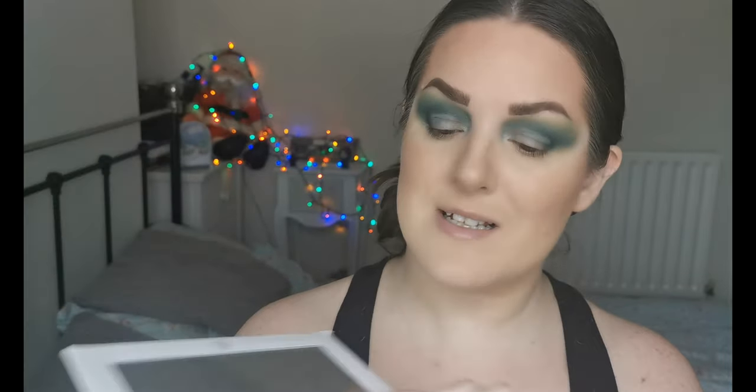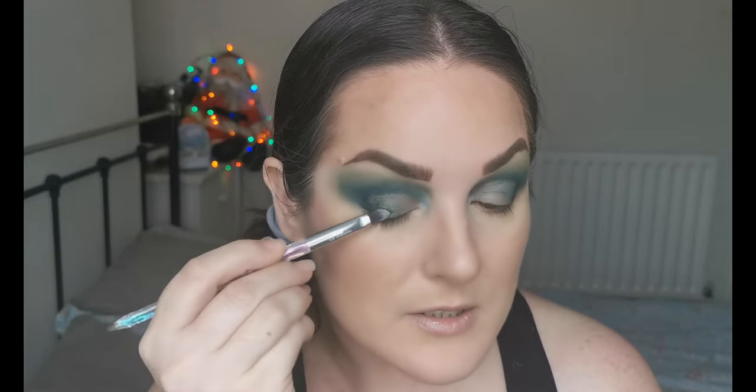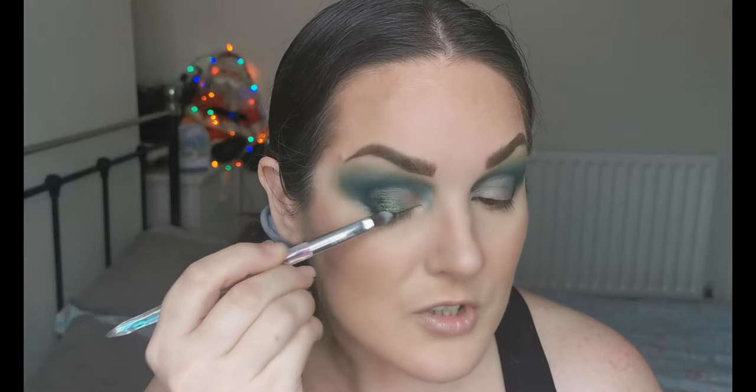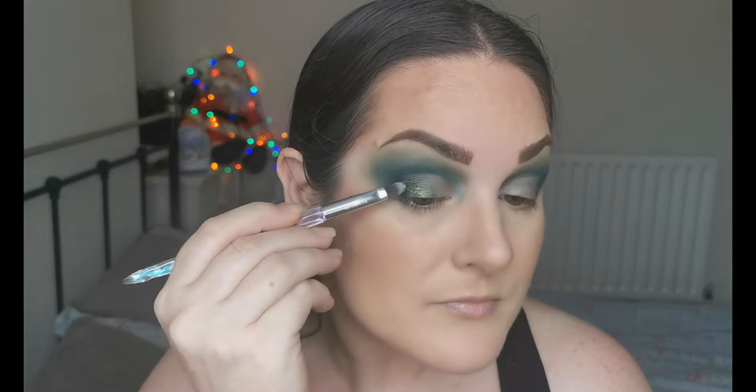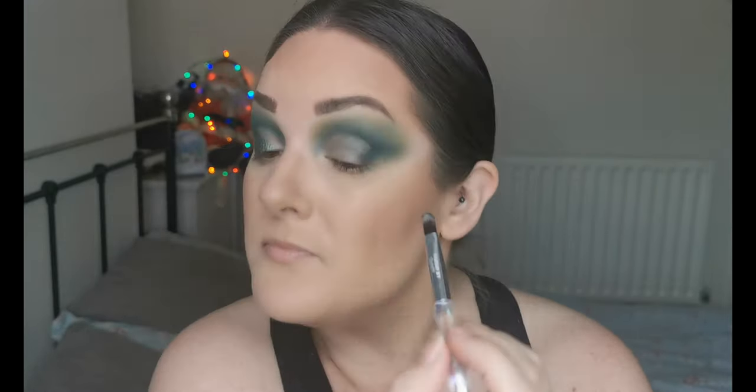Okay, glitter primer on. I'm going to take this flat brush from Makeup by Tammy Cosmetics and dip into Naïve, the green shimmer at the bottom of the palette. This one's going on the outer part of my lid in a diagonal line. Well, it picks up really lovely. Oh, that is a nice color — it's a really Christmas tree green. That's what I'm going with today. Yeah, I really like that green.